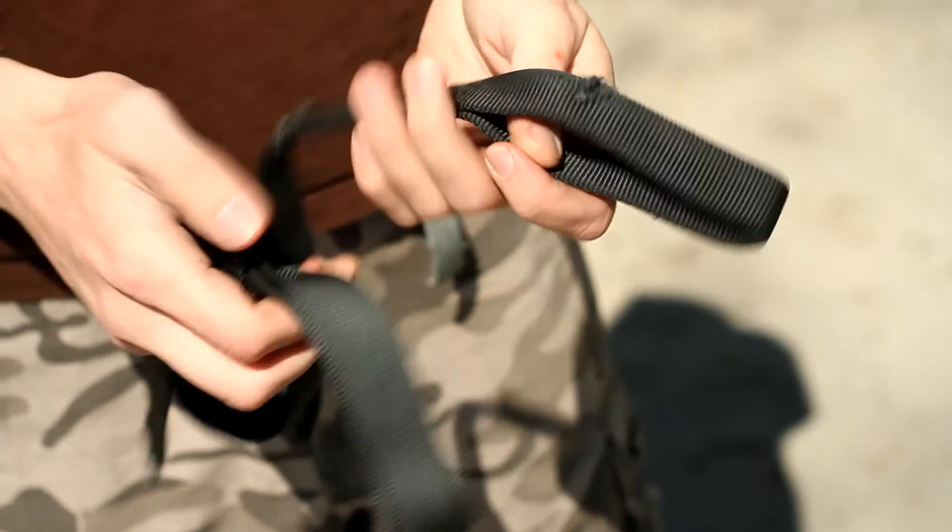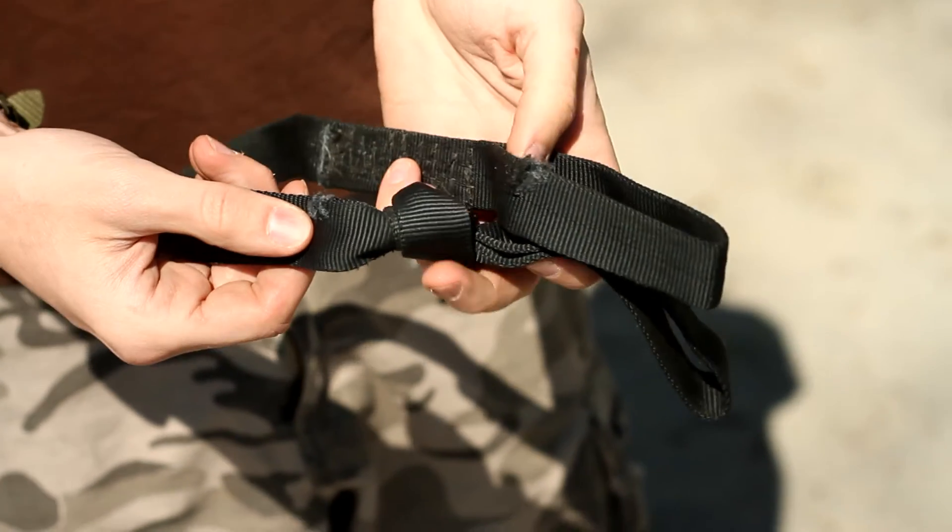Old webbing, sewn horribly, tied in a knot, with some nicks in it. Really bad idea.